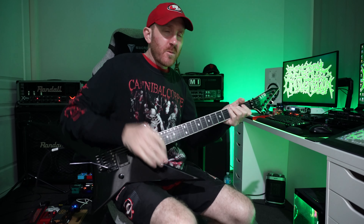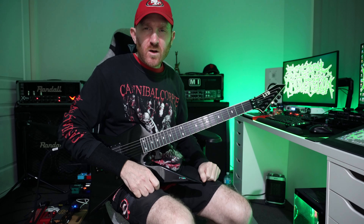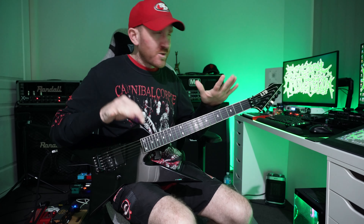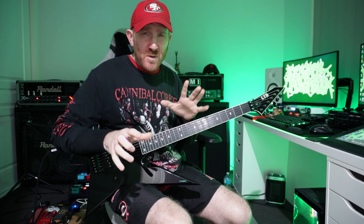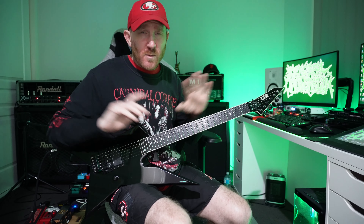How's it going legends? Got a bit of a meal deal lesson for you, Cannibal Corpse style. We've had a little issue in the Dunn studio with my audio interface — could be the computer. I've had to do some troubleshooting.